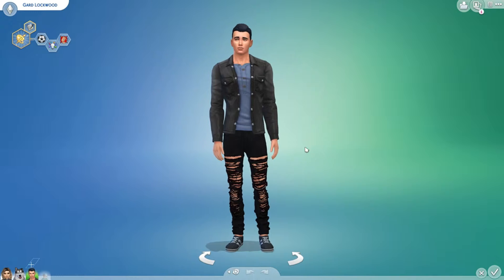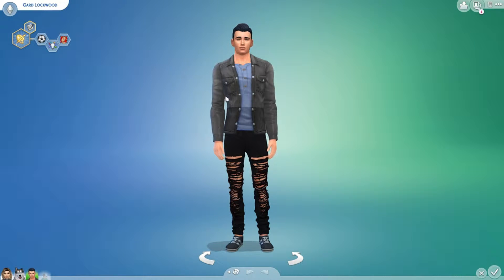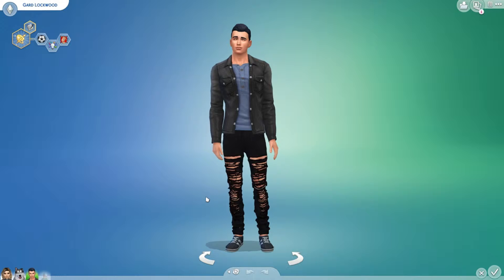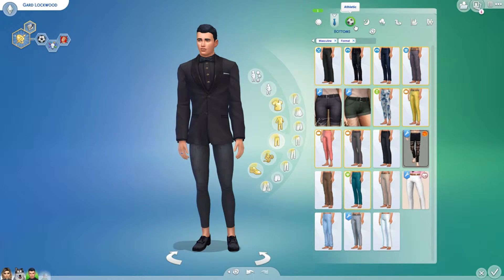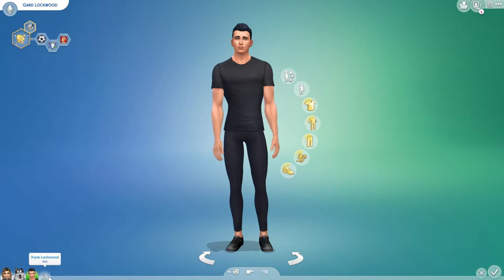This is her husband, Guard. Guard is from another sim — I will put all the information about who created him in the description. The only thing I changed about Guard is his last name and his clothes. I didn't change much, and I'm probably going to change a few more things.